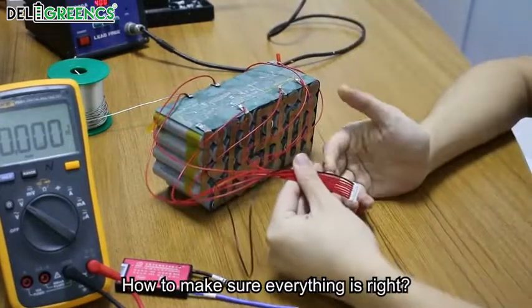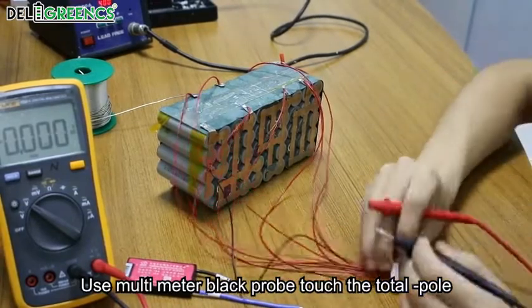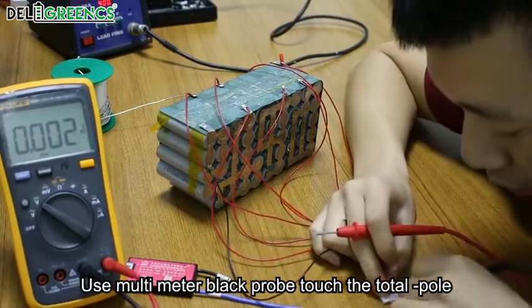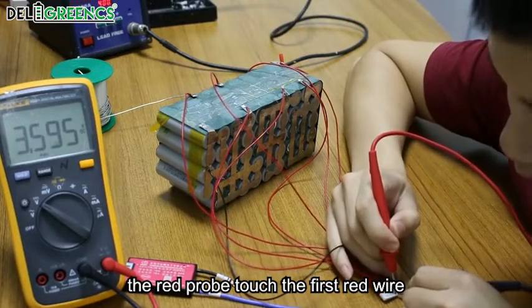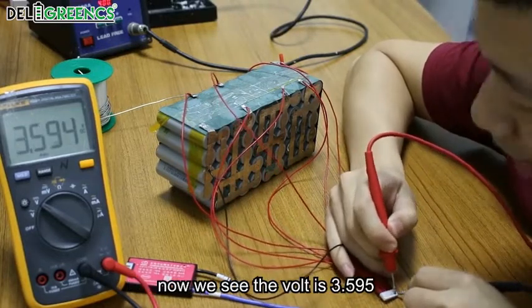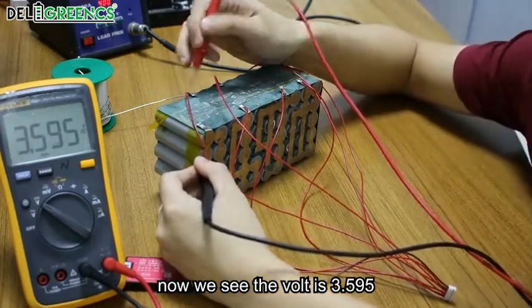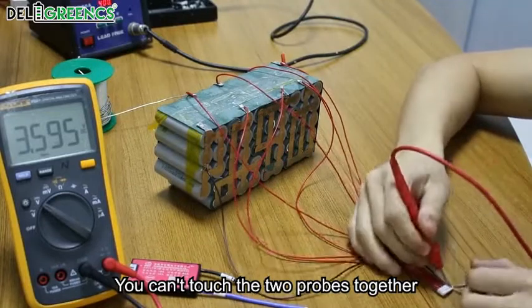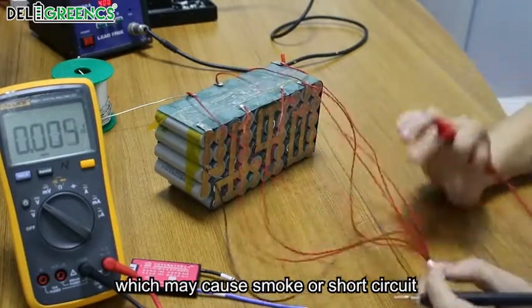How to make sure everything is right? Use the multimeter. Black probe touches the total negative pole. The red probe touches the first red wire. We see the volt is 3.595. You cannot touch the two probes together, which may cause smoke or a short circuit.